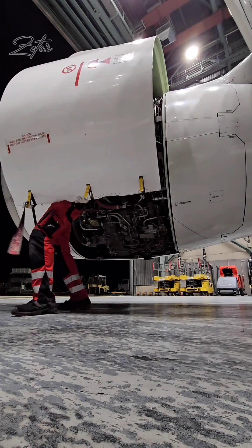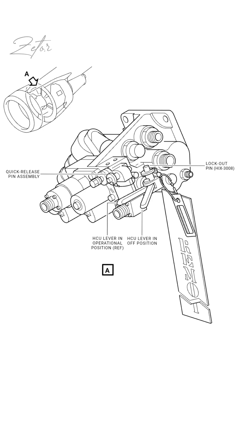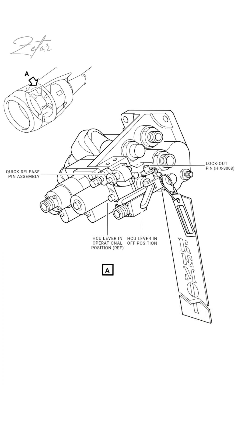First of all we need to open the fan cowl doors and then make the thrust reverser unserviceable. To do this, we need to locate the hydraulic control unit, which is on the right side of the fan case. Then we pull the lever and install the maintenance lockout pin, which blocks hydraulic pressure from entering the blocker door actuators.